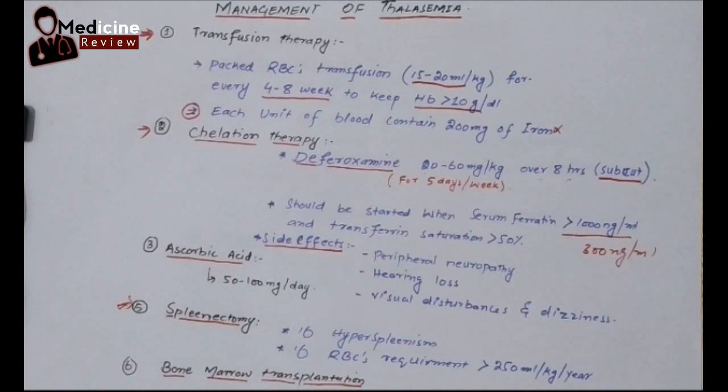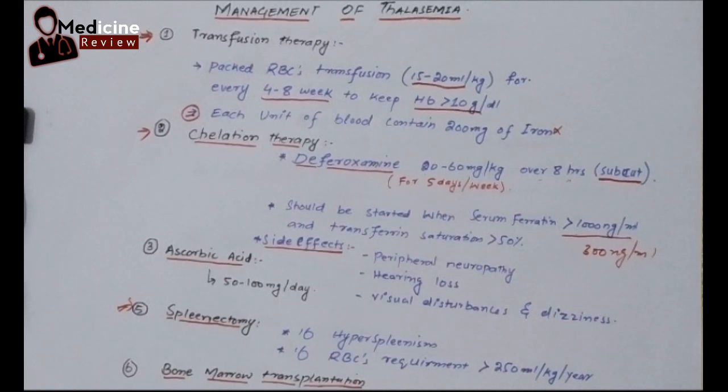A very important point: before going for splenectomy, we must give a few vaccines to the patient. The spleen plays a very important role in removing encapsulated bacteria — Meningococci, Pneumococci, and Staphylococci. So before splenectomy, please give the Pneumococcal, Meningococcal, and Staphylococcal vaccines, because these organisms can seriously harm the thalassemic baby. This is very important from a clinical and exam point of view.